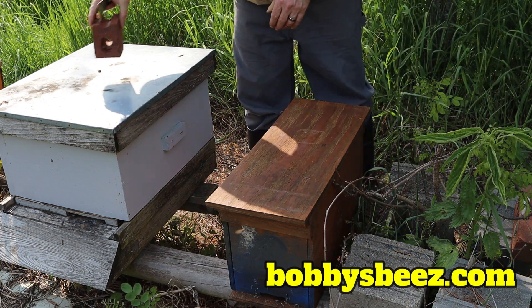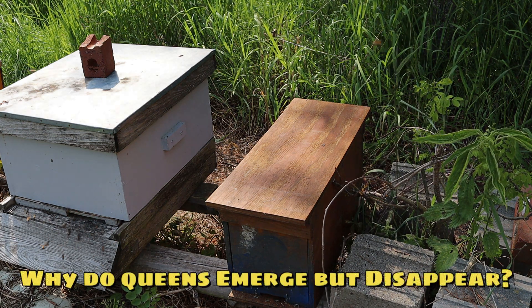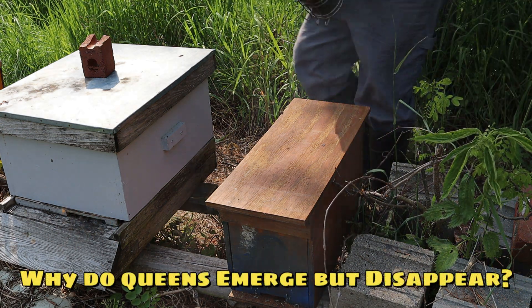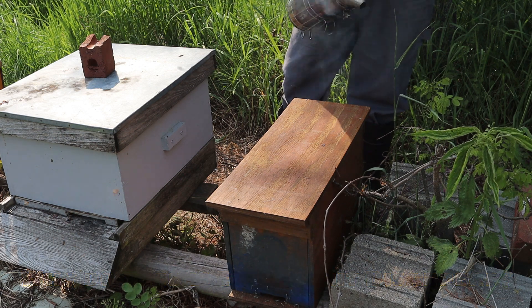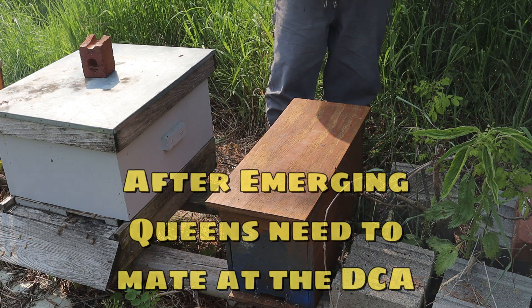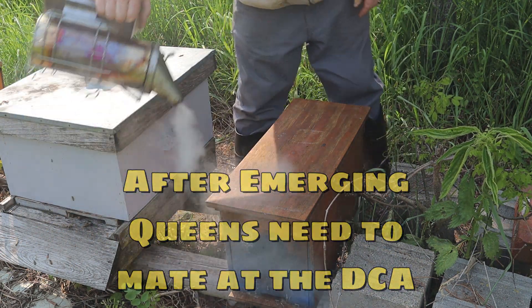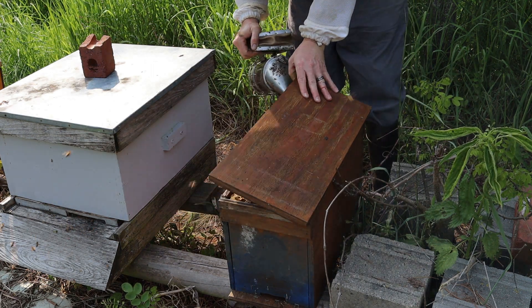I want to take a look at this colony because if this colony isn't good — if it's in bad shape, doesn't have a queen, or any of that at this point — I would probably just shake these bees into that other hive.